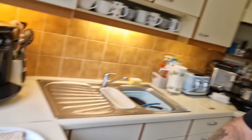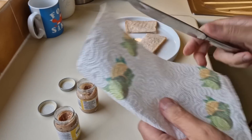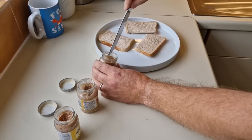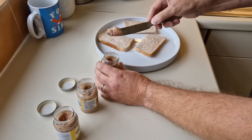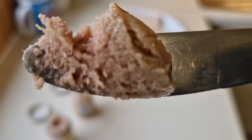Let's try this one now — I'll give the spoon a wipe so we're not cross-contaminating. This one looks — well, they're all the same. They really do all look the same.